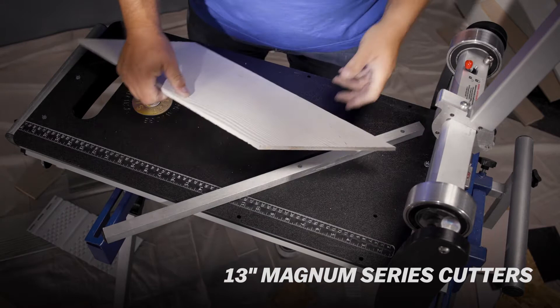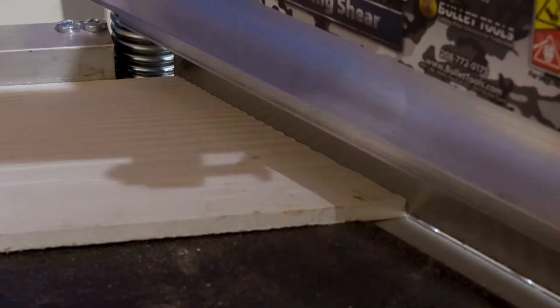All three models will cut angles with extreme precision, leaving a fine cut on the end compared to a circular saw cut.